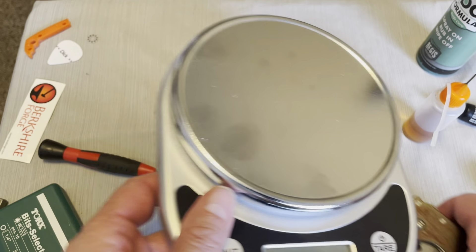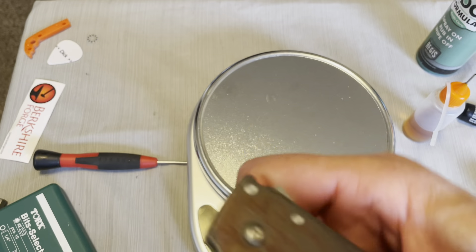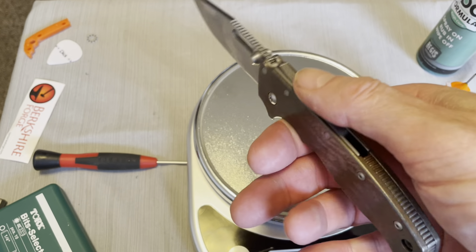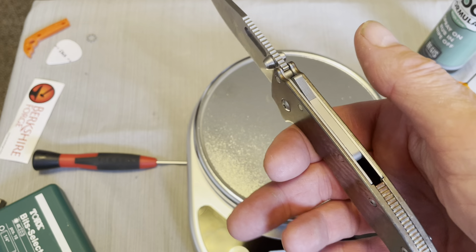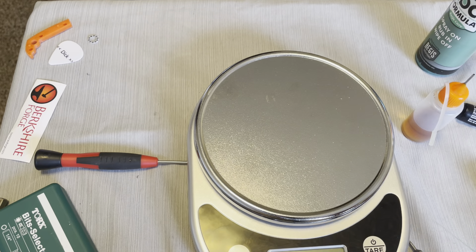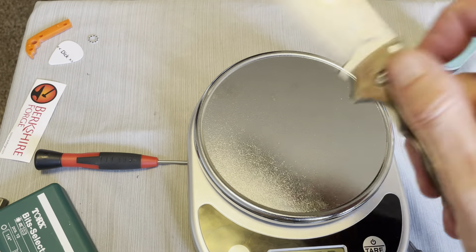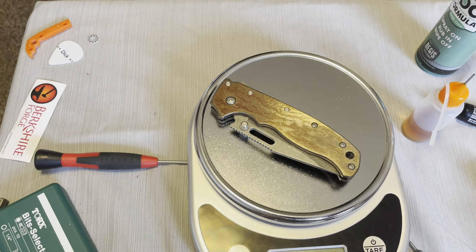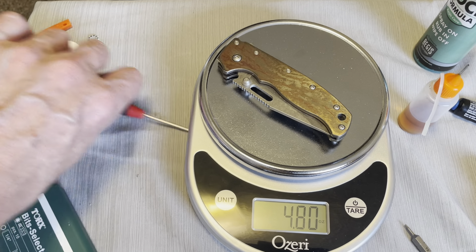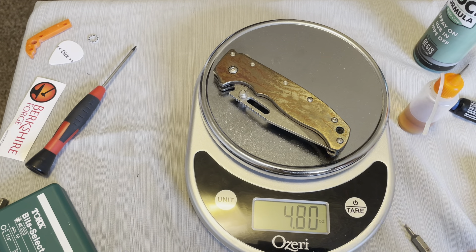We'll see what the weight goes up to. It feels a lot more balanced. This knife with those plastic scales was really weight forward, and now it feels better — it's kind of right where that finger total is, which is about what it should be. Before it was way forward. So it feels better. We gained about an ounce — 4.8 ounces. It doesn't feel like it's that heavy. Let's take it off again. But evidently it is.